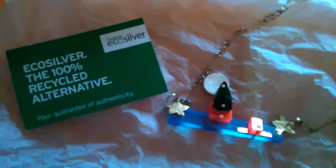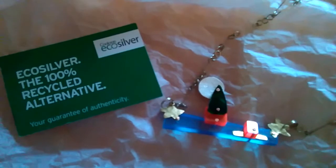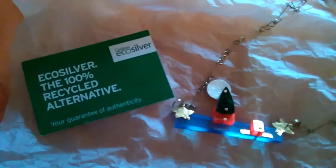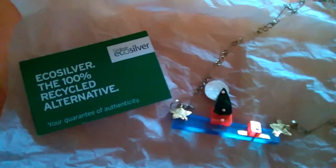I like to use a lot of eco-silver which has been repurposed rather than mining fresh silver from the ground, just so you can sort of see where I get this from.